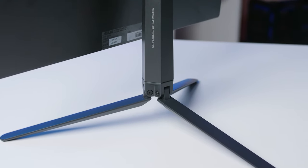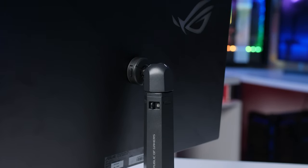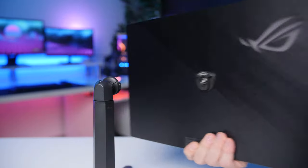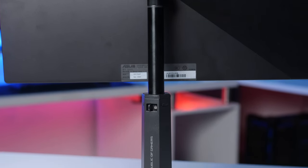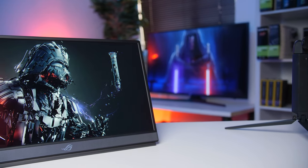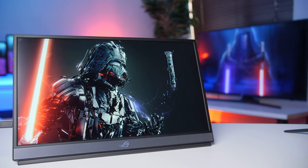Don't get me wrong, the stand is actually really high quality, very sturdy, it folds up into a smaller package and it does have a nice quick-release plate to just clip off the monitor. But for a hundred dollars it is quite pricey, because you can actually just use a normal quarter-inch tripod to mount the monitor. If you're a baller and don't care about that hundred dollars, the stand is really nice. At that price point it's certainly not for everybody, but let's take a closer look at the rest of the XG17.